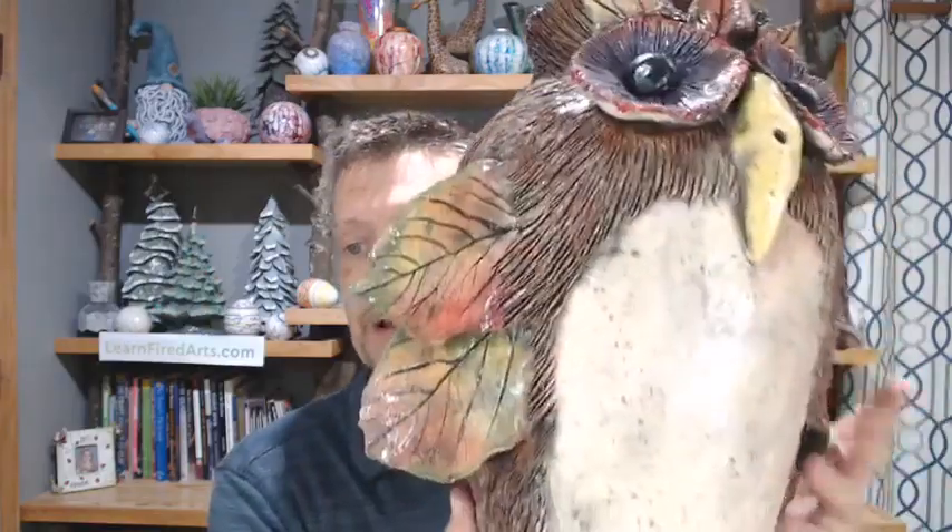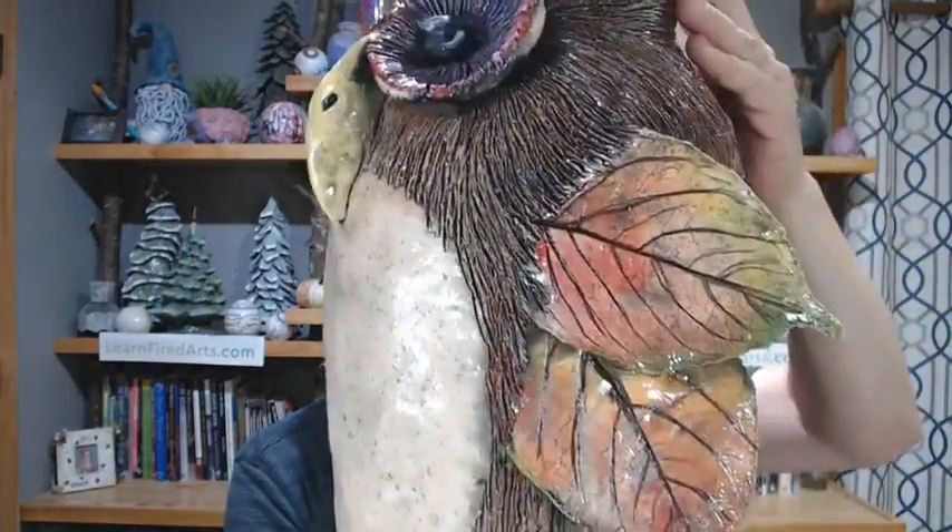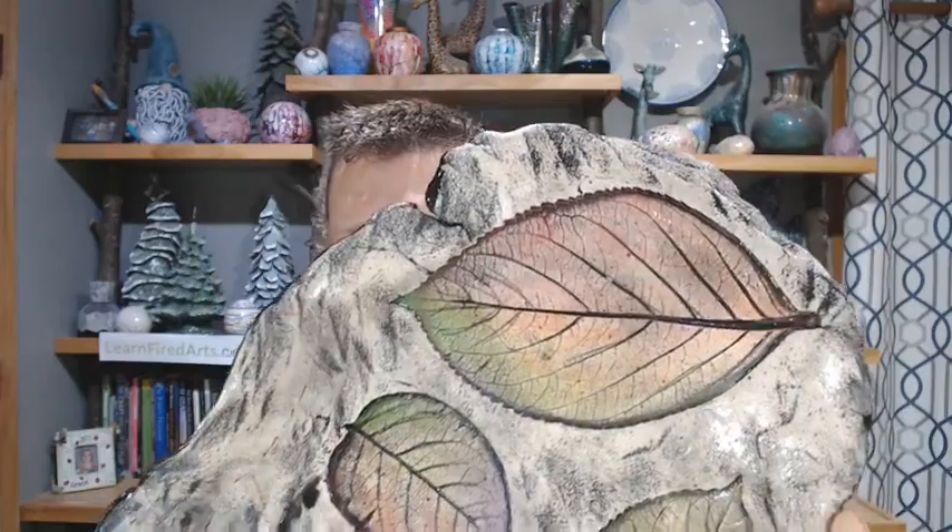Welcome to our Wednesday Night Live. I'm Michael Harbridge, and tonight we're going to be working on leaves. I'm going to show you how to make dimensional leaves like I used on this owl, how to do impressions in flat pieces like this bowl, and we're going to do the coloring on these leaves as well.